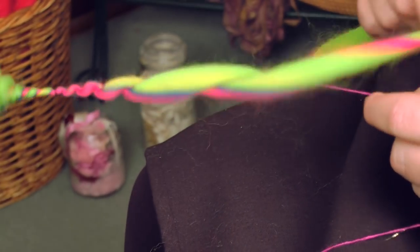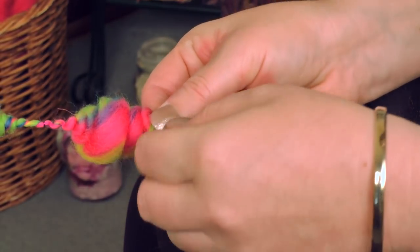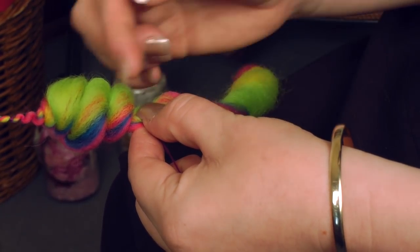And I'm kind of twisting this backwards around it. And then when that's on there nice and tight, I'm going to push it up. And then again, I'm going to let my core yarn wind around the finish of the coil to secure it so it doesn't slide up and down.